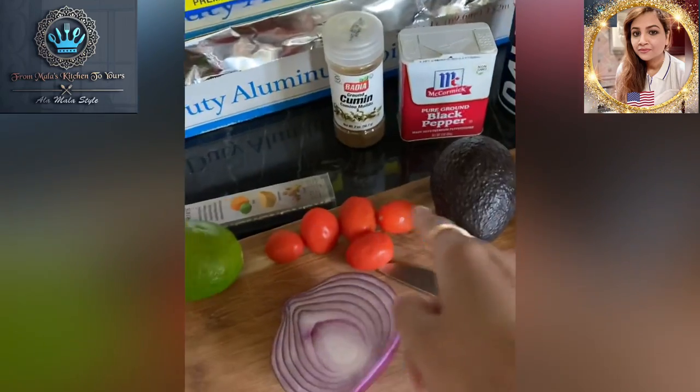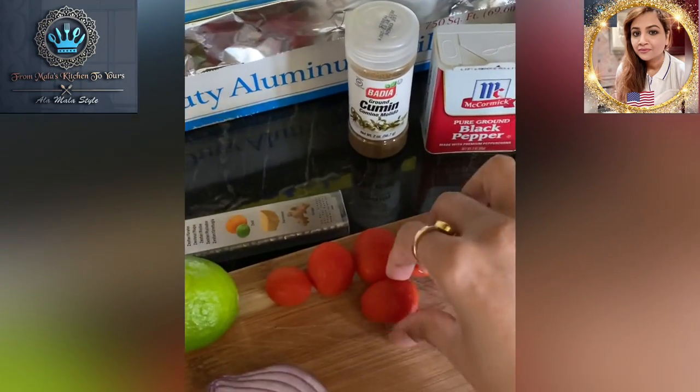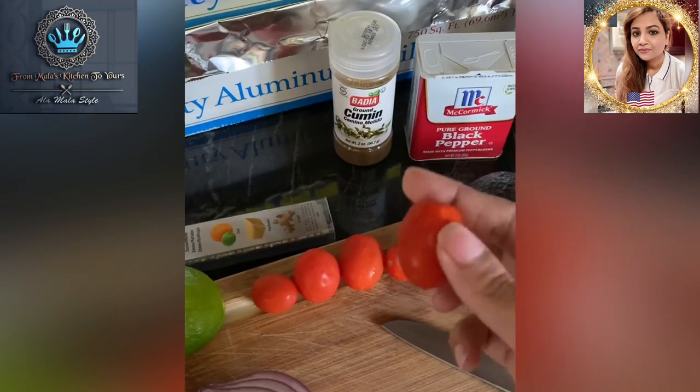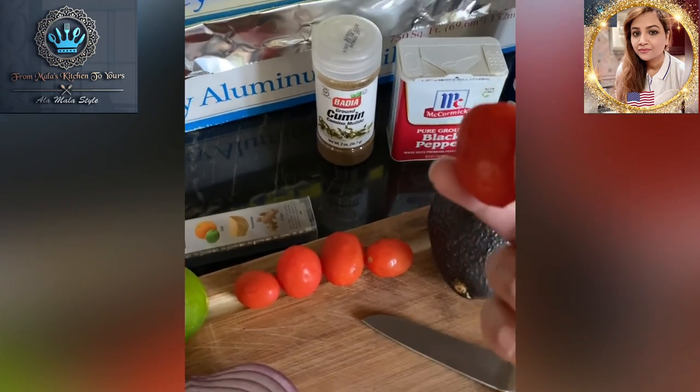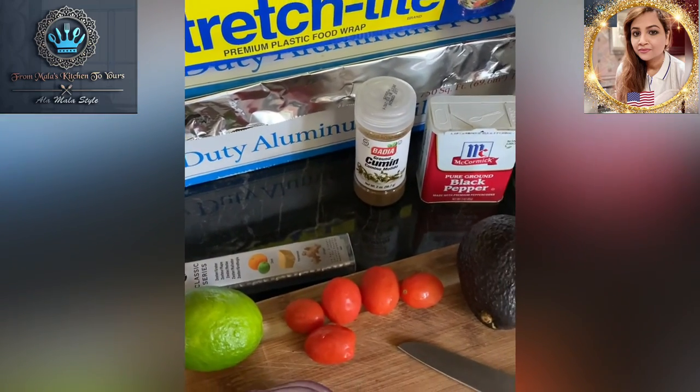Now, I know for you avocado enthusiasts, you're probably going to say to me, "Tomatoes? No way." But guess what? It's the a la Mala show, so today we're going to put tomatoes inside. So let's get ready to get started.